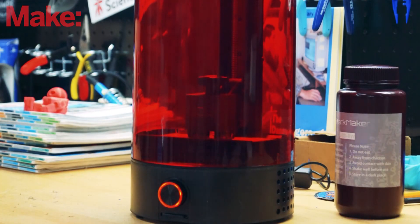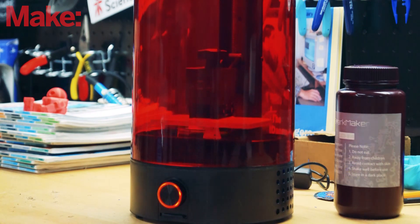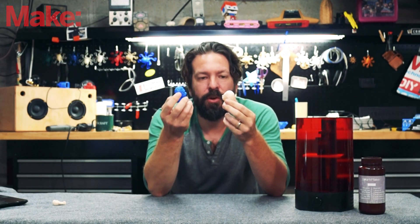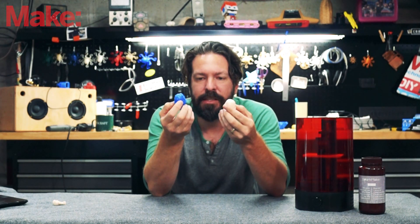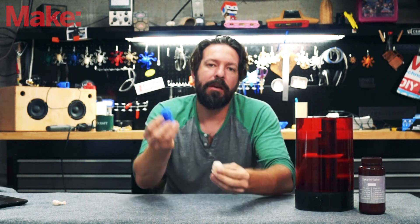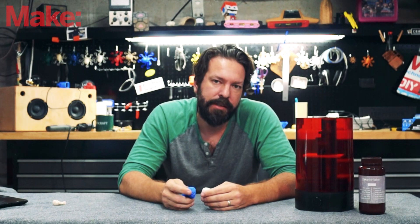One of the downsides to these printers is that since they don't have the strongest possible source of UV to cure the material — kind of like a laser, for example — the prints can take a while. This Einstein took 15 hours to print, and this one took two hours. It's hard to say that's a fair comparison whenever you look at the result, but whenever you're making parts that are more functional and less visual, that's something to consider.